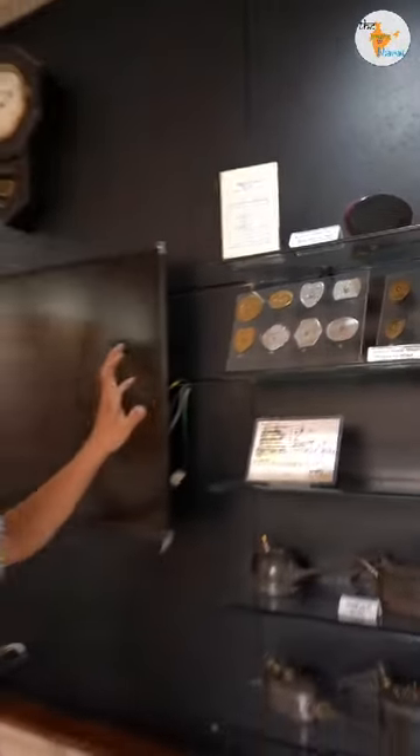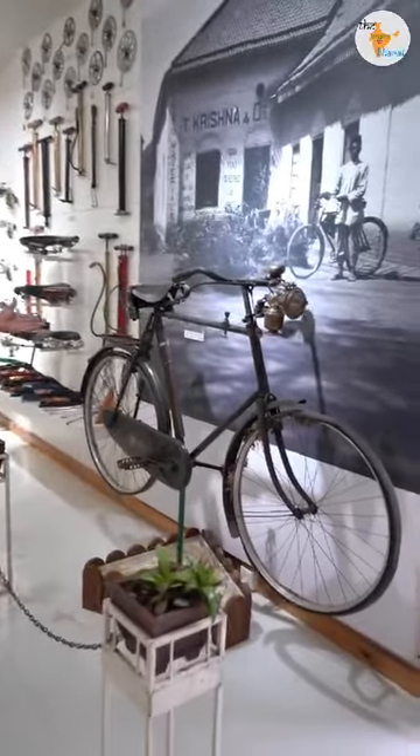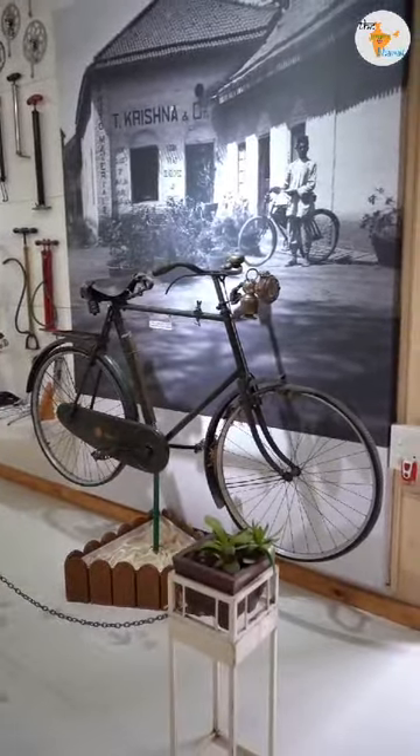Who had a cycle? He didn't take tanks — he would take tanks every year. The oldest cycle you can see here is the 1914 cycle. This is a Golden Sunbeam cycle.